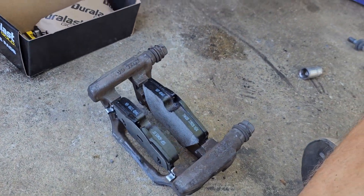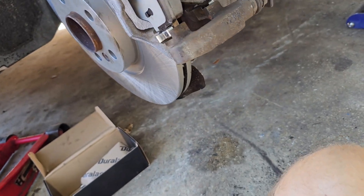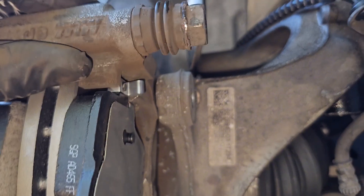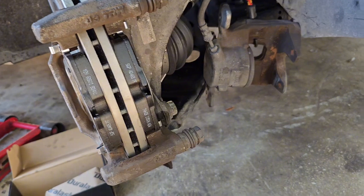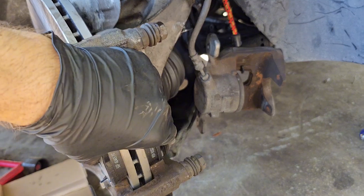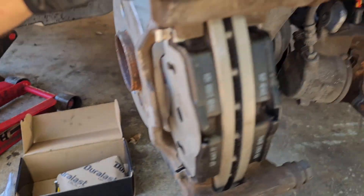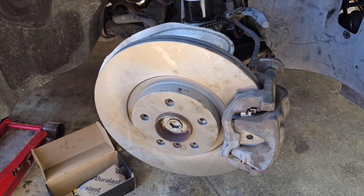Brake pads are installed. Next, go ahead and install these pads in the bracket on the rotor. The 18 millimeter bolts are going in now and the bracket is bolted down. Now we can take the brake caliper and slide it over, using our new bolts for that, and tighten them down. Our rotor and pads are replaced.